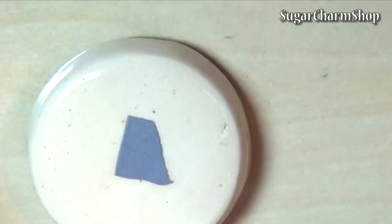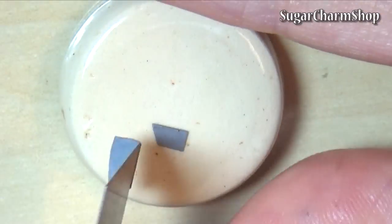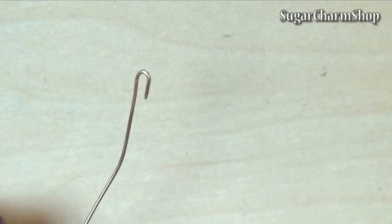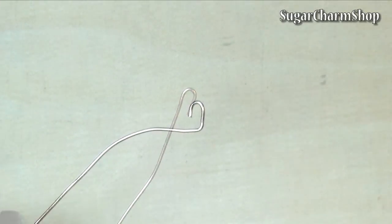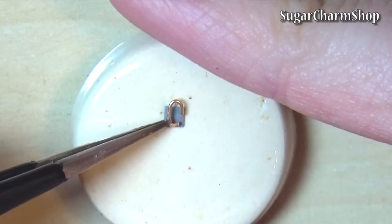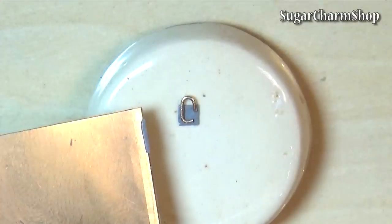To make the lock, you first want to roll out a really thin sheet of clay and cut out a tiny square. Then take a piece of wire and bend it like this. Place it onto the square, press it down slightly and add clay to all sides, leaving a small gap at the bottom.